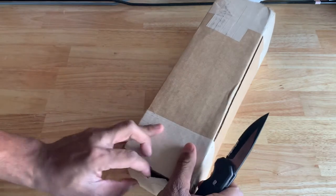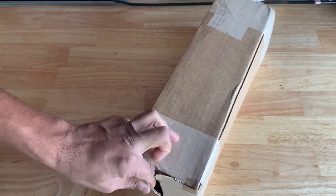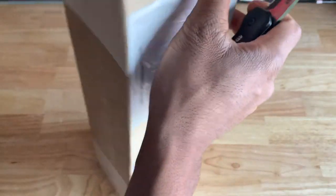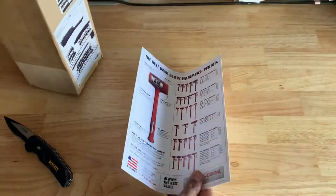Let's get into this packaging and reveal the contents. Yep, trusty cook flyer.